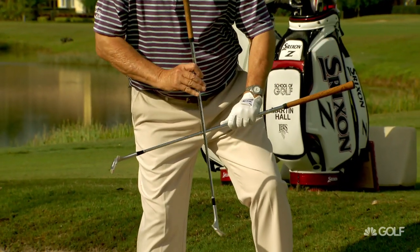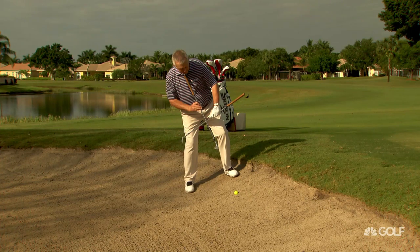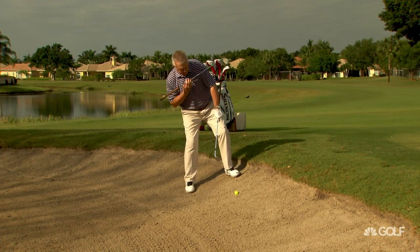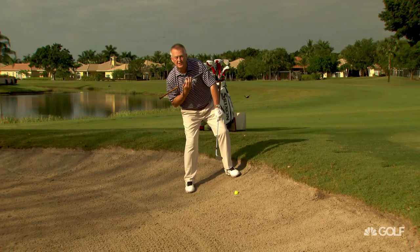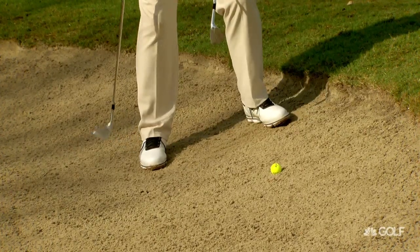Now for me, that means on an uphill lie, I've got to have the spine leaning back, my shoulders are pretty much matching the slope — probably my trail shoulder a touch lower — and I definitely feel a good amount of weight on my trailing foot.